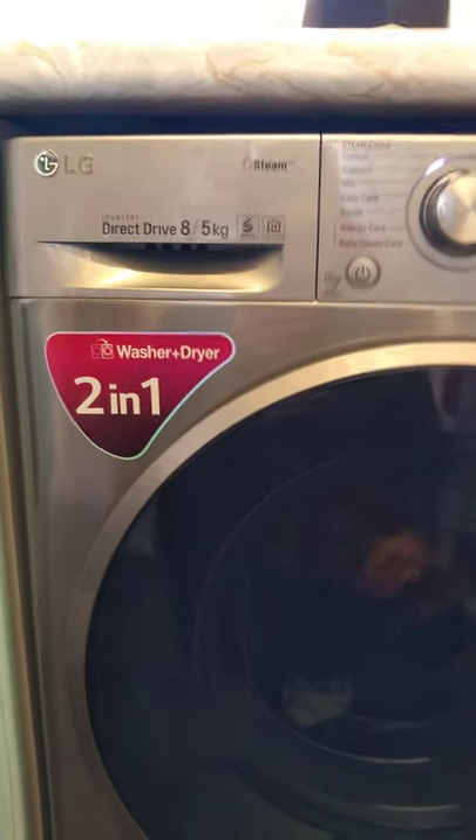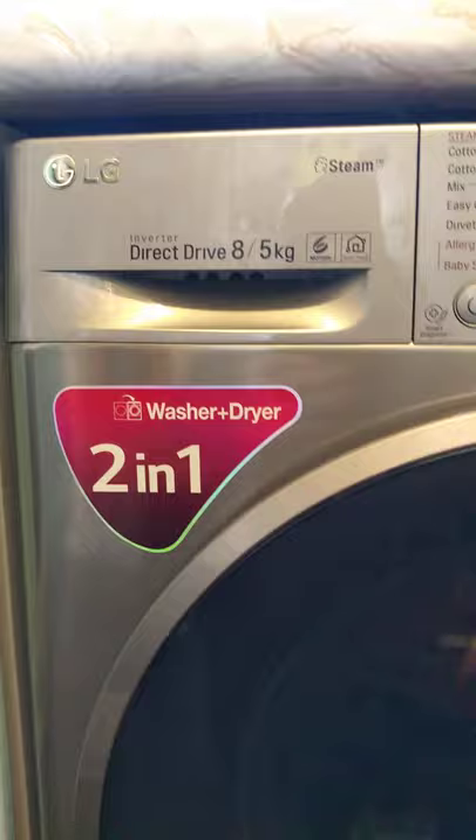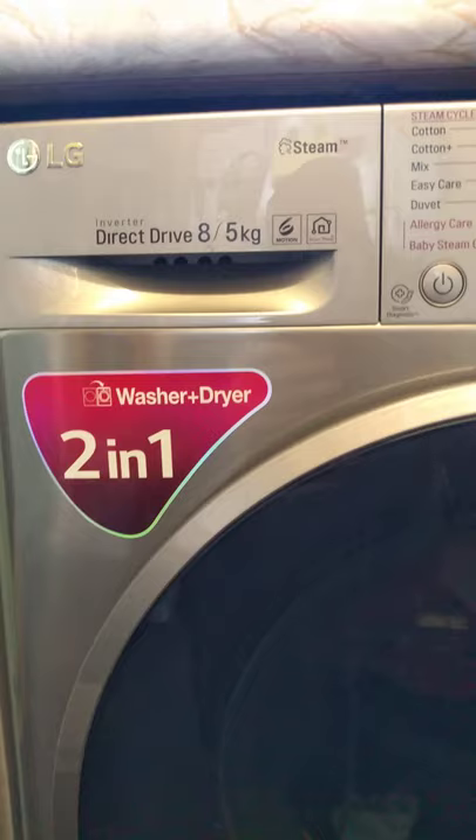Another video in the LG washer dryer series. This is my 8 and 5 direct drive washer dryer combo — 8 for the wash cycle and 5 kilos max for the dry cycle only.